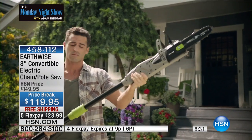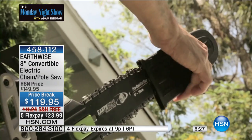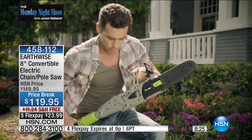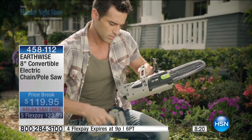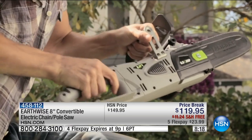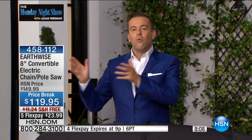We have the clock on the screen, we're counting down. It needs no introduction — the EarthWise. It is our best-selling outdoor garden item of all time. We have more moms and dads and grandmas and grandpas that write in, email in, leave reviews on naturesend.com saying, 'I love this. I use it and I can do the things that I need to do.' Whether it's been a long harsh winter or we love our outdoor space and want to keep it nice and tidy.